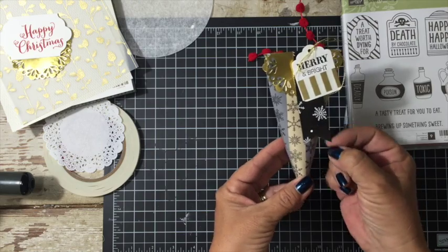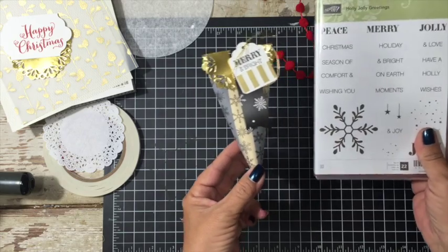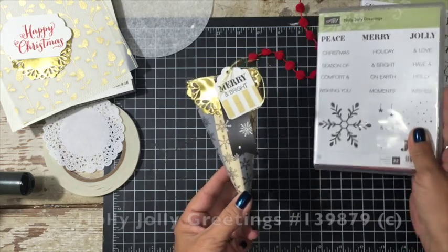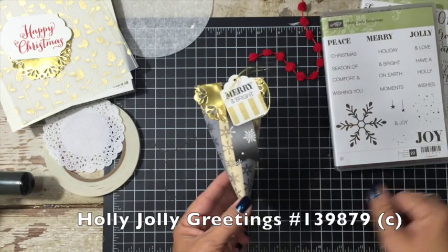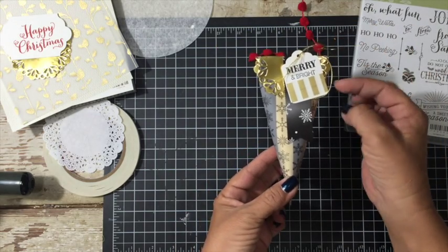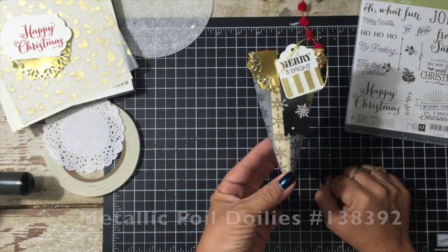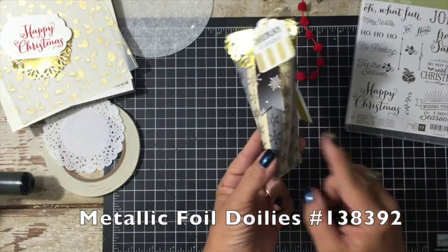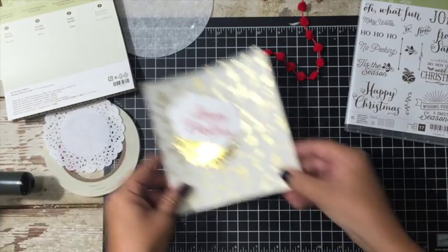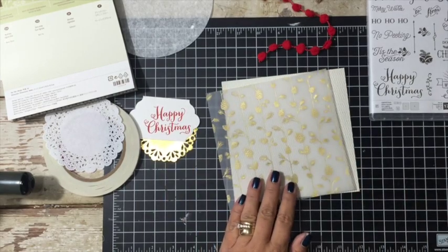For this one I used the Winter Wonderland Designer Series Paper. I used the Holly Jolly Greetings, which is a great stamp set for your Christmas or holiday cards because it's got Peace, Merry, Jolly, and all the little good stuff to go with it. For this sample it was a simple tag from a die-cut, these metallic doilies which are to me a must-have, and then the Winter Wonderland Designer Series Paper. So we're going to create with that and I'm going to show you how easy this is.